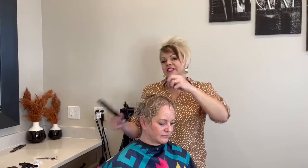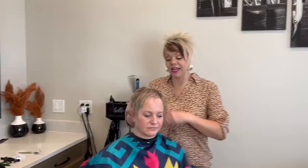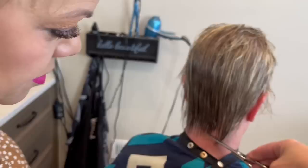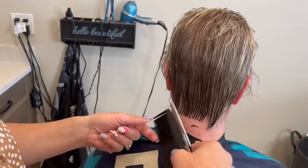Her haircut — we are going to go a little bit shorter through this area. She's having a hard time with it standing up and having volume. We are going to leave her front as long as it is, so we'll just barely trim that. But we are going to take all this shorter. In the back, she likes to kind of lift it up for volume, so I'll show you when we go to style what we do there.